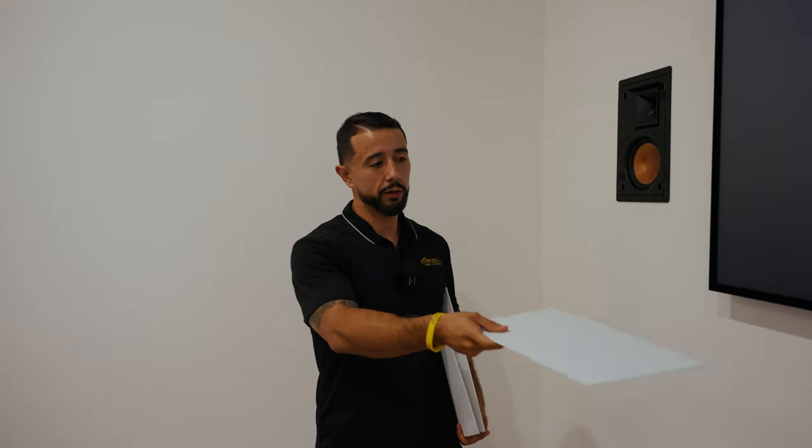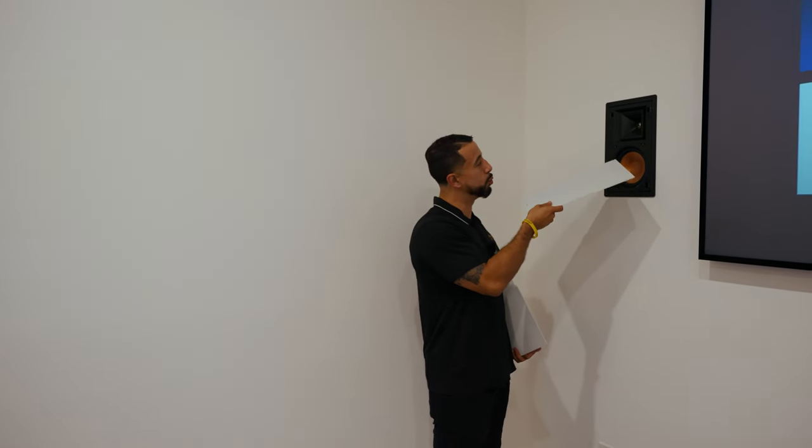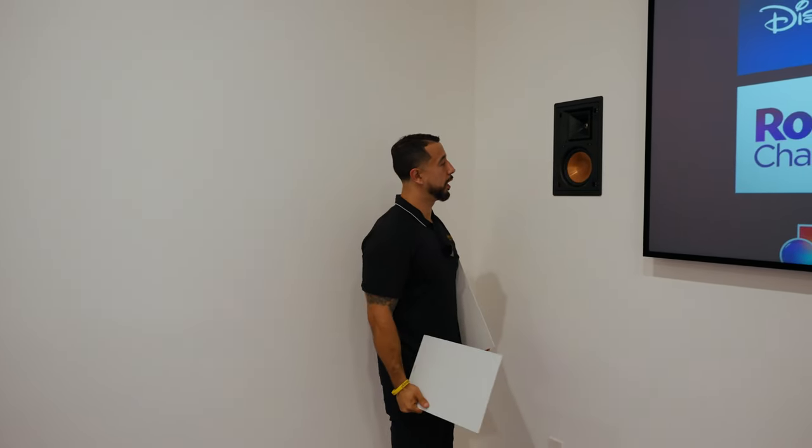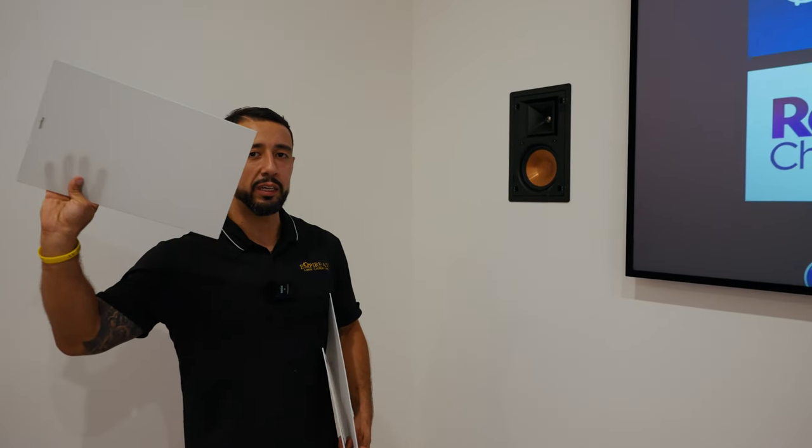In a lot of homes we actually don't install the grills. These grills are paintable, and Klipsch speakers are known for their cool gold woofer — we just wanted to show you what these speakers look like behind the grill. These can be grilled, and these grills can be painted, which we've discussed in the past. If you have any questions, let us know.